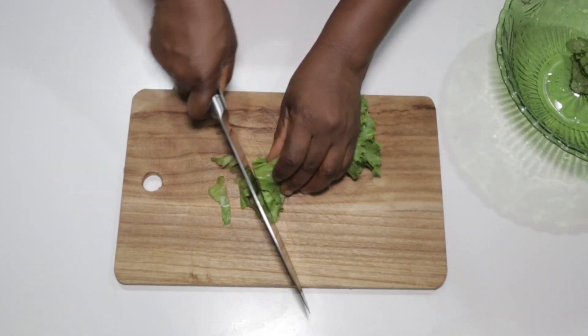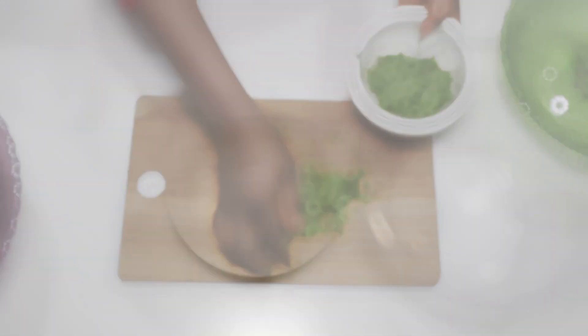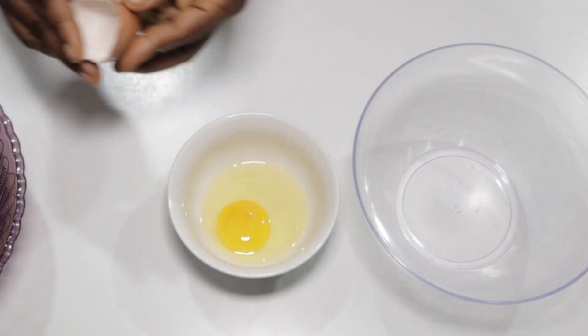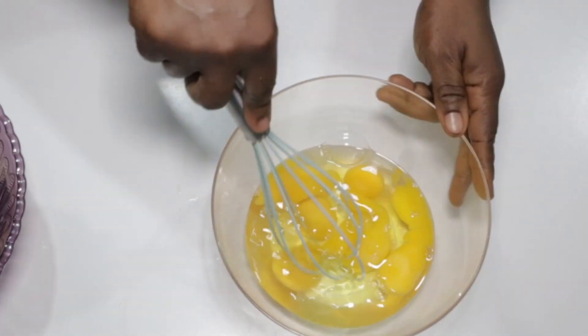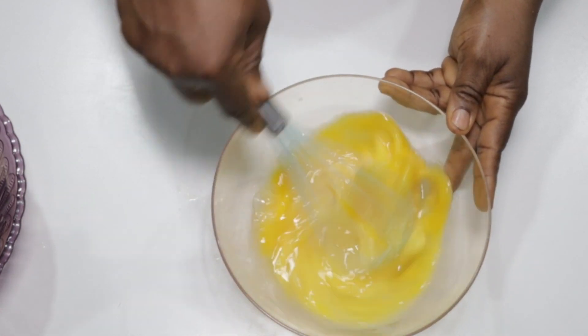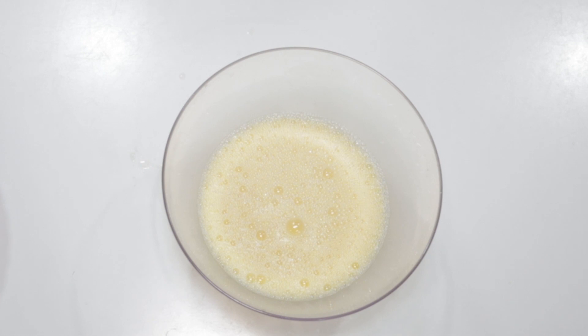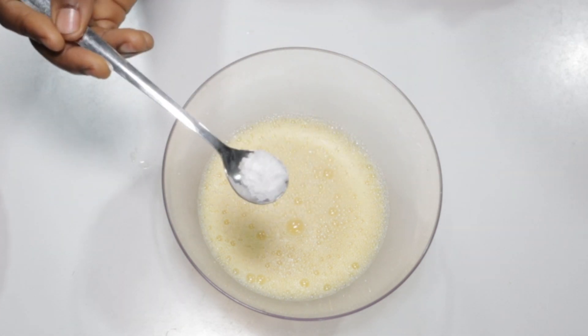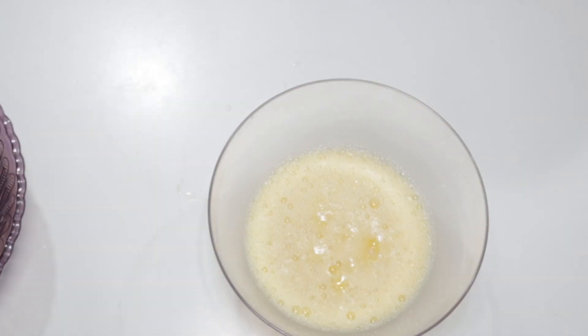Lastly we'll slice our lettuce to give us half a cup of sliced lettuce. Now let's begin our egg and cheese omelet by breaking six eggs into a bowl neatly, and proceed to whisk them very well. It is nicely mixed now.